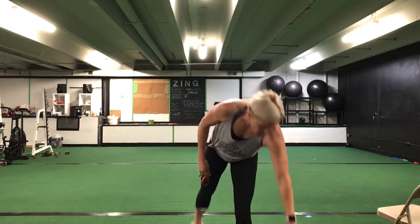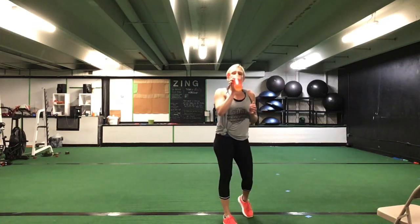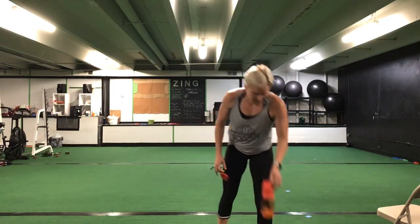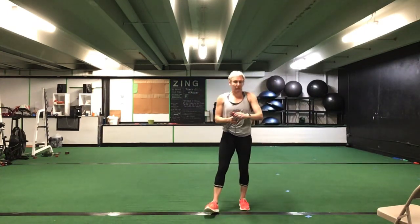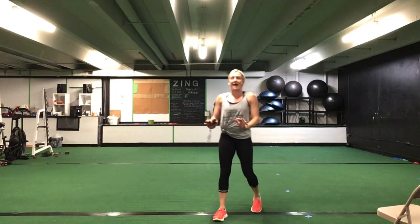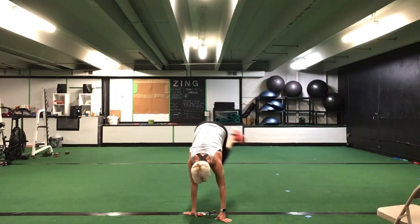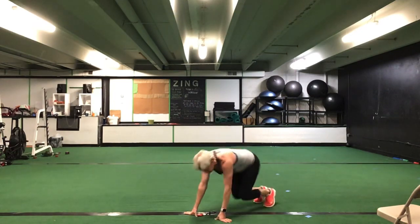Great job, ladies — grab a drink. That's two down, we have one more to go. One more set to go. So one more set to go through that 12-exercise series. We're starting back from your hands with that bench hop — either stepping up and over or jumping those feet up and over. All right ladies, last set — third time through the series. Ready? Go.